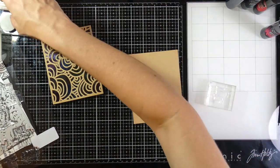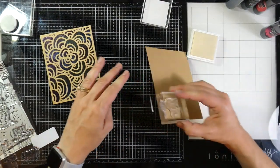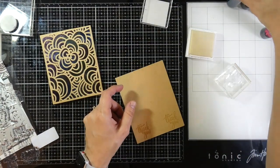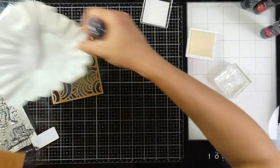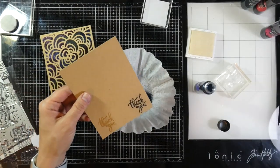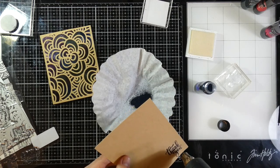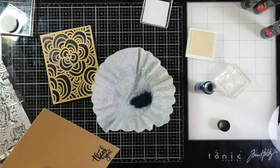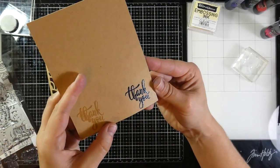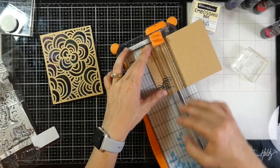For my sentiment, I grabbed the stamp set called Tree of Thanks and I'm just using one of the thank yous in there. I got a little overzealous pressing down because my ink pad is actually very juicy, so I stamped it again, covered that with some Blue Night Shift Embossing Powder, and then heat set that until it's smooth and melted. That stamp set is great because it has a lot of different thank yous in it and that beautiful tree that goes along with it. Then I'll trim that down just using my wire cutter.